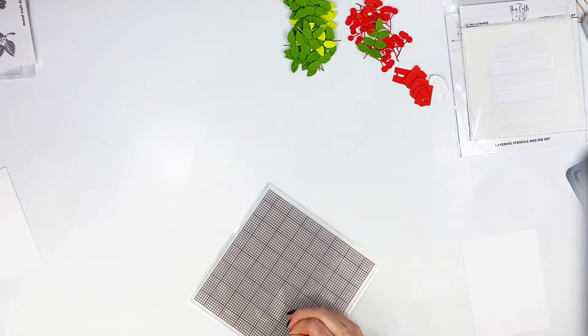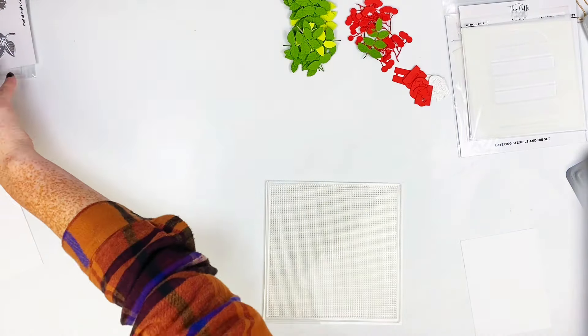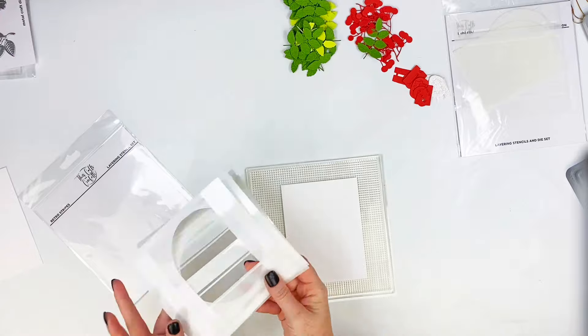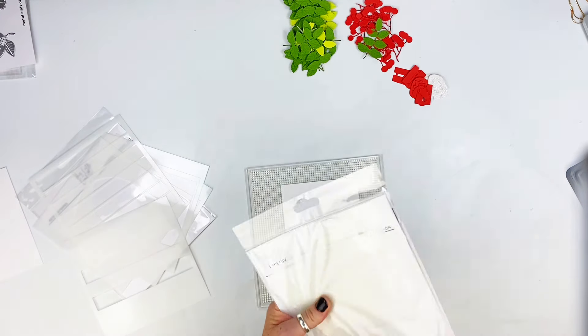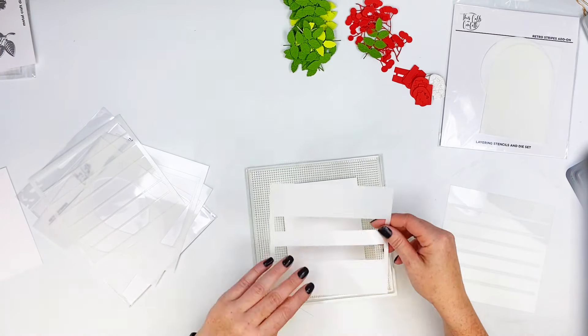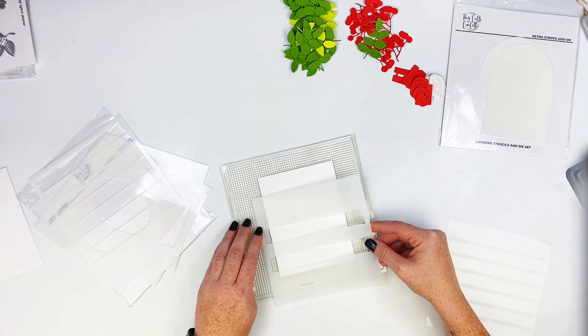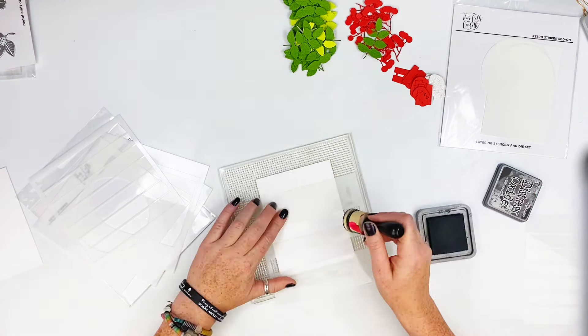I cut out all of those greenery dies. Anytime it comes to greenery, especially like this, because it shows those gorgeous flowers and all the gorgeous leaves — you'll see some up-close pictures. The leaves have all the veins and details in them and I just love it. I cut a bunch of those out.